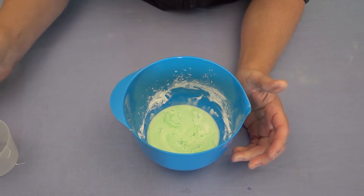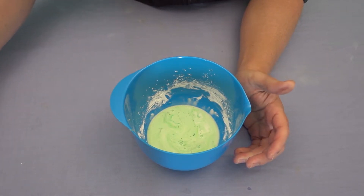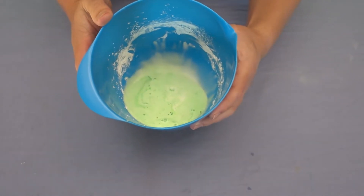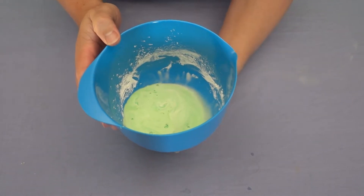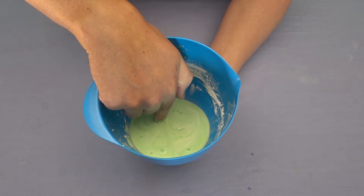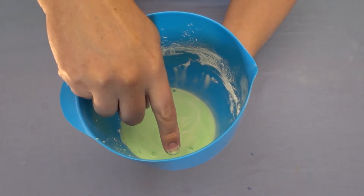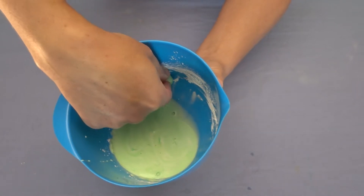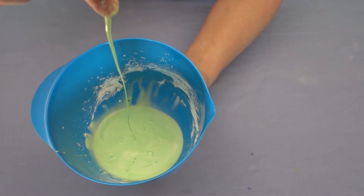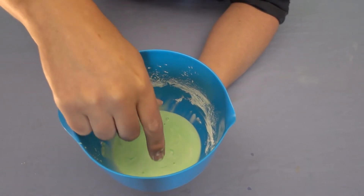And that's it — we've created our non-Newtonian fluid. You'll see now that if I swish it around, it moves a lot like water. I can run my finger through it slowly and it moves with almost no resistance. As soon as I start to move quickly, I can actually grab handfuls of it and it's like a rock. But as soon as I take the pressure off, it starts to drop away again like a liquid.